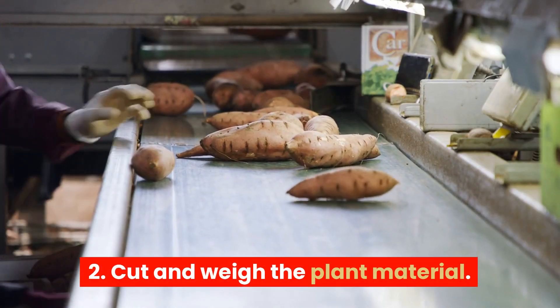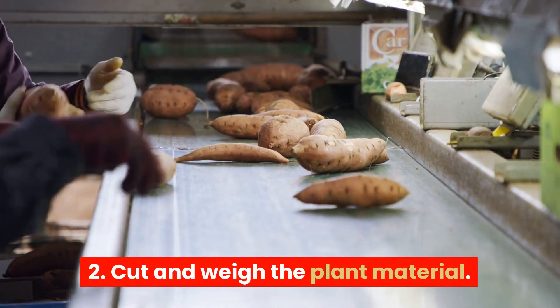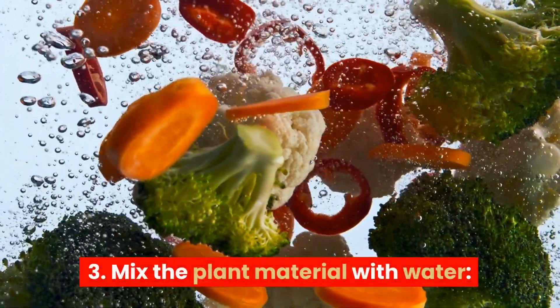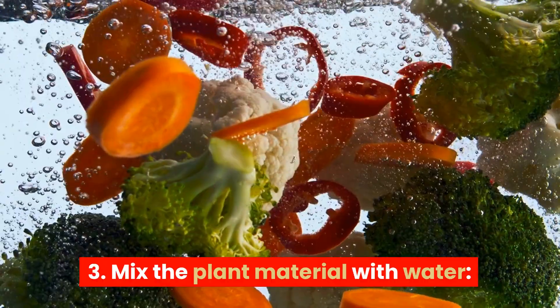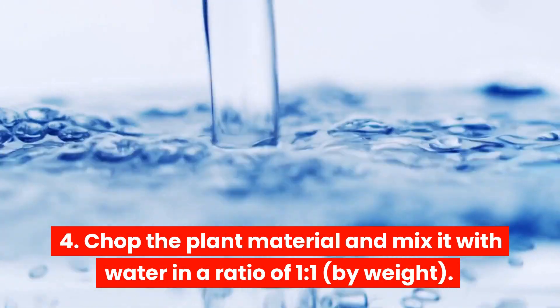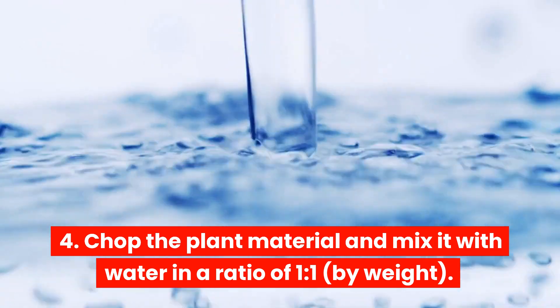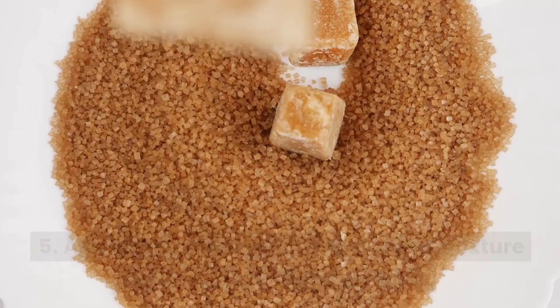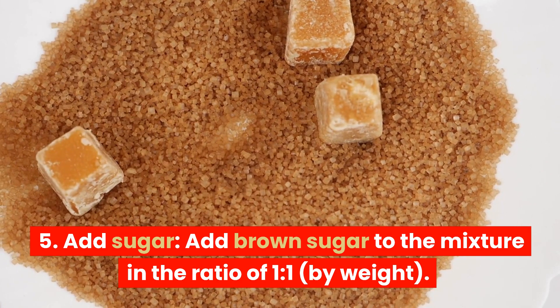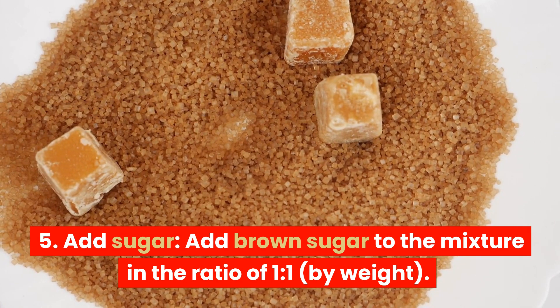Step 2: Cut and weigh the plant material. Step 3: Mix the plant material with water. Chop the plant material and mix it with water in a ratio of 1 to 1 by weight. Step 4: Add sugar. Add brown sugar to the mixture in the ratio of 1 to 1 by weight.